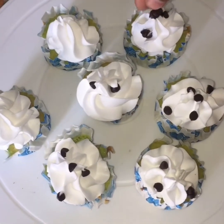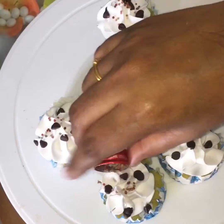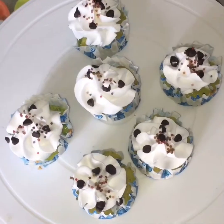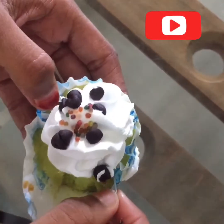Add the cupcakes to the plate. Then add chips, sugar, and sprinkles. I am going to make it a little bit more decorative.